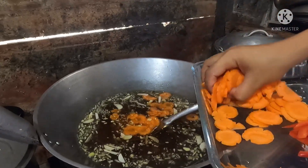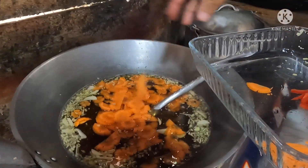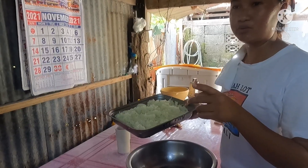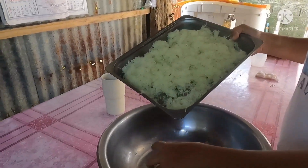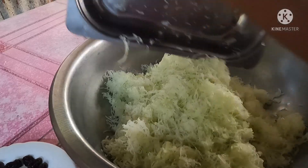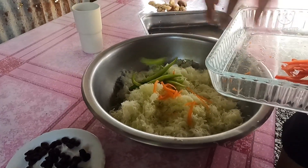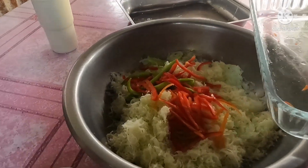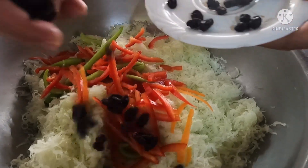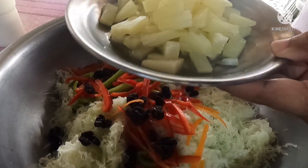Let's add our carrots. While we wait for our sauce to cook — we seasoned the suka (vinegar) — let's mix the papaya first. Now let's add the carrots and red bell pepper seedlings. Mix it together. Let's add the raisins.